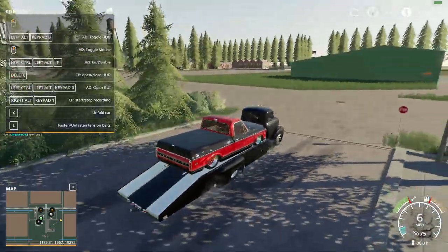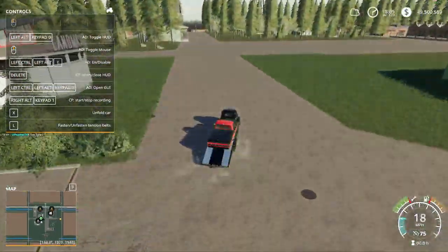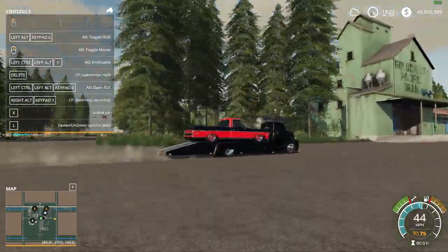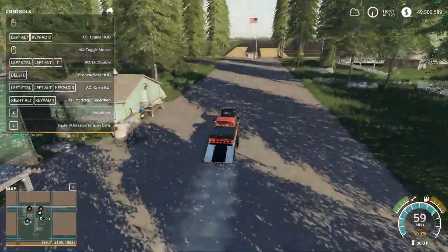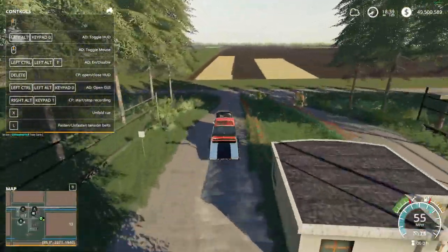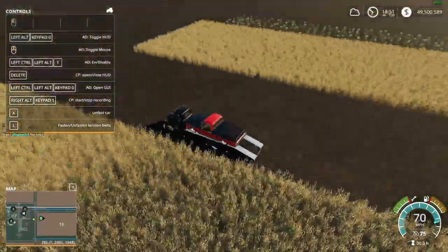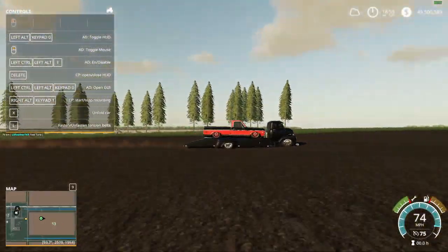In total, this thing can go 75 miles an hour apparently, and it seems to tow pretty well. It's got a hitch on the back so you can even tow another trailer in theory, and carry another car. If you're doing more of a role-playing style, this would be for you because you could transport your cars around. This truck does go 75 miles an hour.